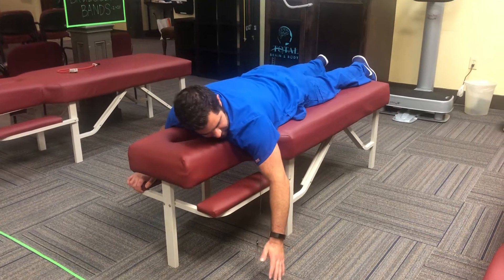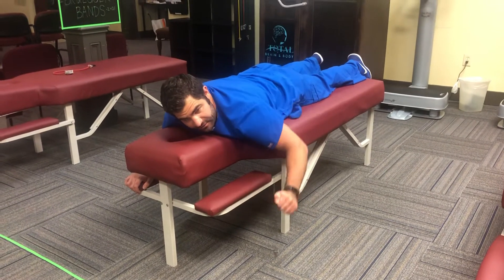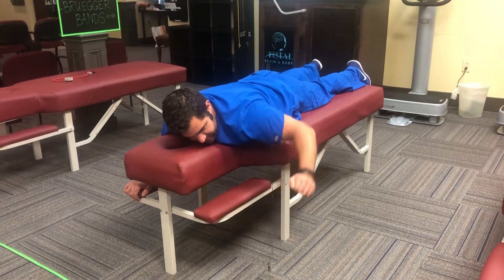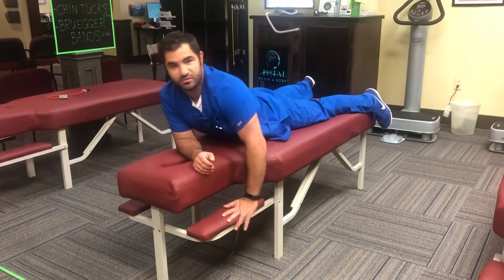The next one, the W — you're going to bend your arm about 90 degrees and come up out to the side, squeezing that shoulder blade together in the back as well. Each position is 10 reps, two sets each.